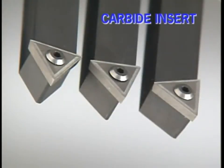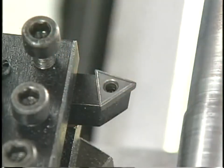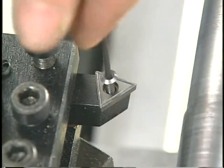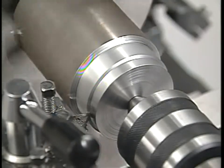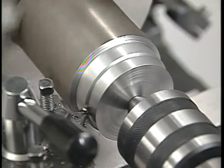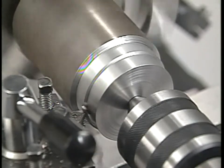Cemented carbide is also used to make small inserts that are clamped to a tool shank. This style insert is manufactured with a cutting edge on each of its three sides. After an edge has dulled, the insert can be unclamped and rotated to the next side. After all the edges have dulled, the insert is thrown away and replaced by a new one. Although this type of cutting tool was designed for the demands of high production work, it's really a great tool for the beginner because it allows even the person with little or no tool sharpening experience the ability to easily maintain a properly formed sharp tool.